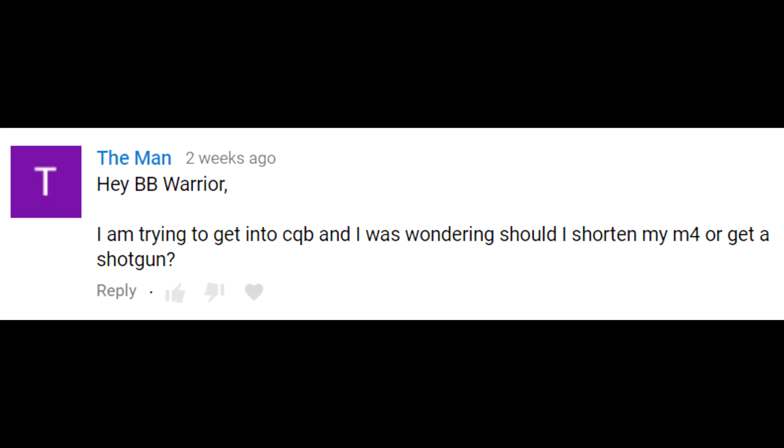The Man asked: I'm trying to get into CQB — should I shorten my M4 or get a shotgun? I would say shorten your M4 or just buy a shorter M4 overall. Shotguns are not very practical in my personal opinion: spring single-shots can't put down many BBs, and gas ones like the Jag Scattergun have had a lot of reported issues. A shortened M4 gives you more capability and lets you adapt to changing situations. If you have the money, get a nice short PDW-style M4 or swap in a shorter inner and outer barrel.